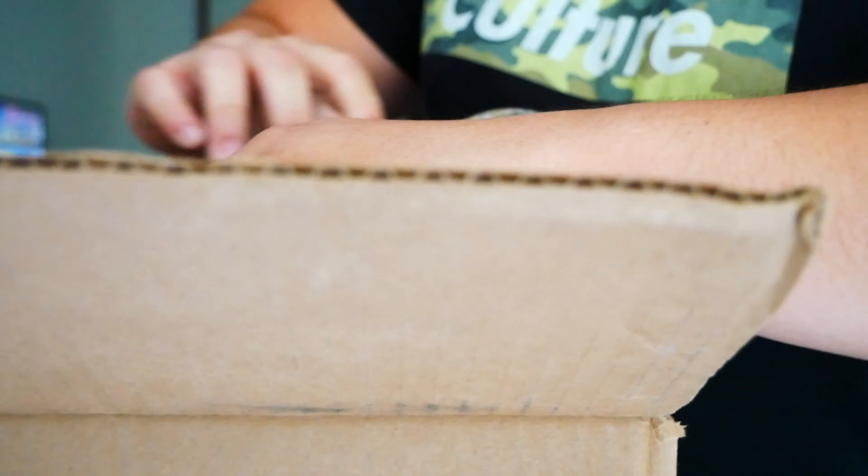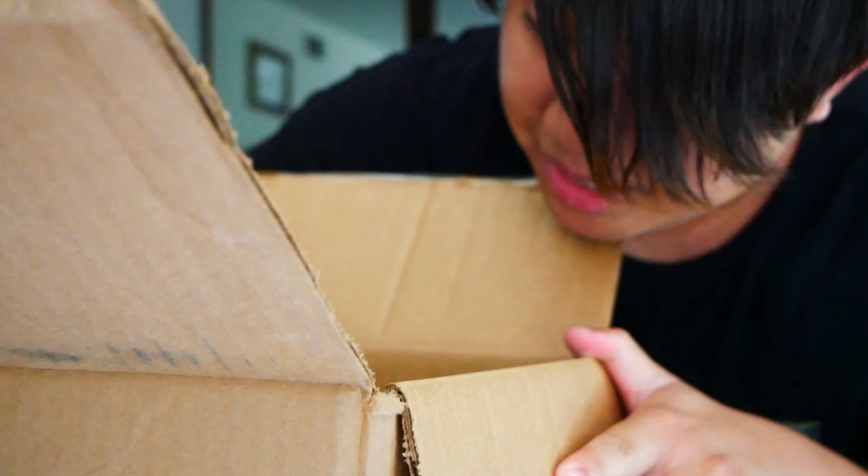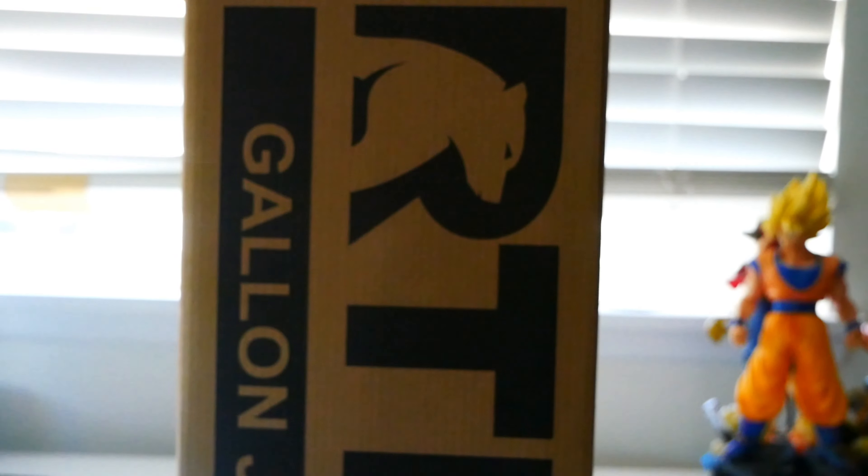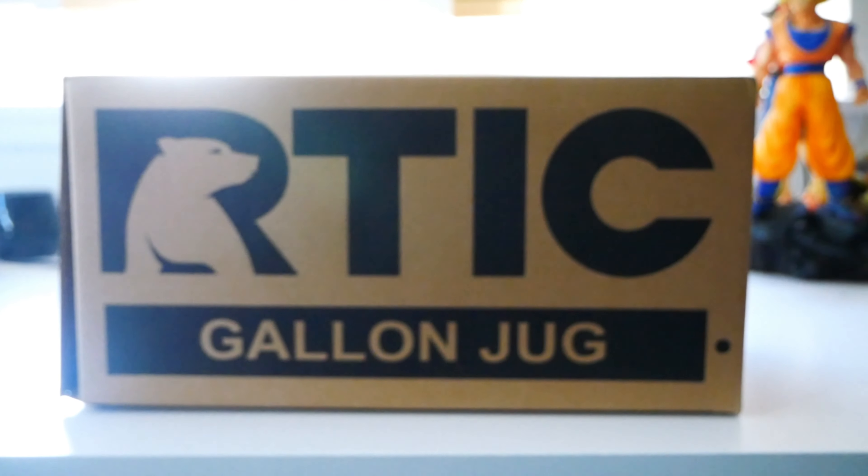What's going on guys, James here, and today we're gonna do an unboxing of the RTIC one gallon vacuum insulated jug. We got this huge box right here because it's one gallon. It's actually a box inside a box. Look at that — RTIC. All right, let's get it out.